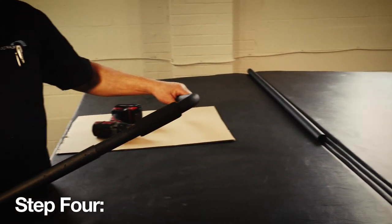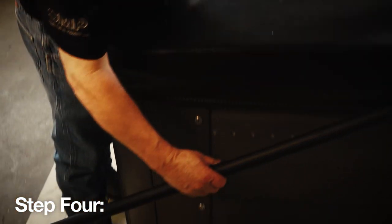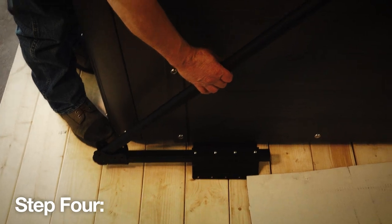Step 4: At this point, slide the shorter end of the corner support arm, part A, into the center of the cover lifter.